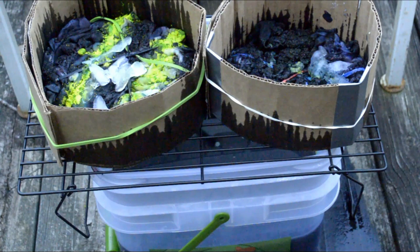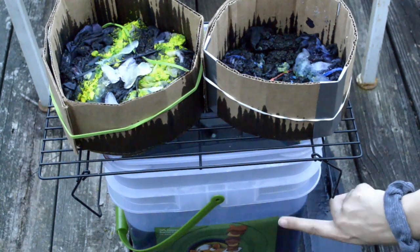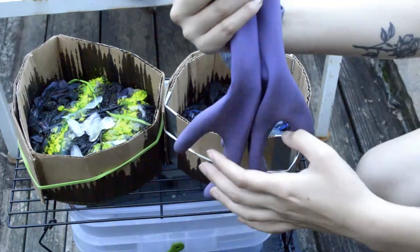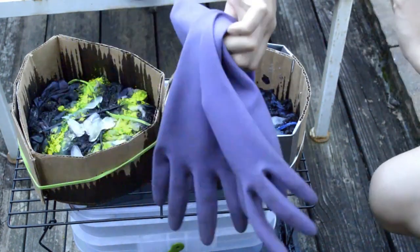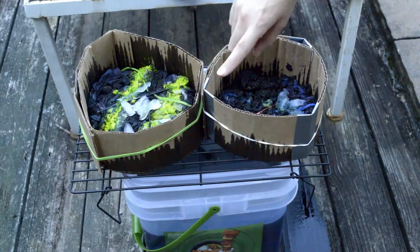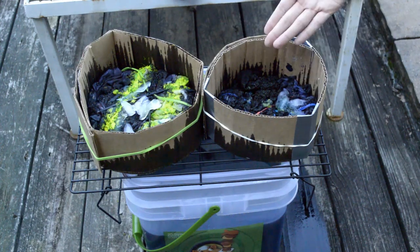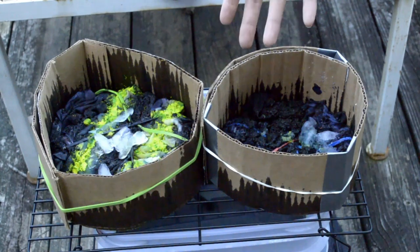Some things you may already have that you will need: a rack to put your cloth on, a bucket to soak your clothing in with soda ash and to catch the dye as it melts, ice obviously for ice dyeing, gloves to protect your hands when touching dye, rubber bands to hold your fabric together, and cardboard to use as a ring so the ice won't fall off as it melts.